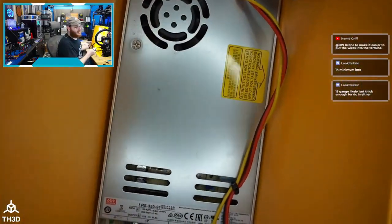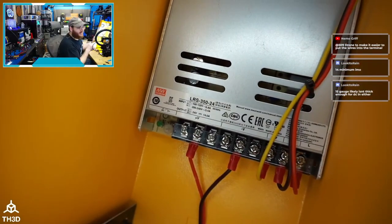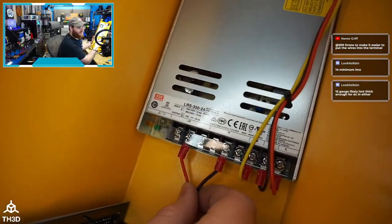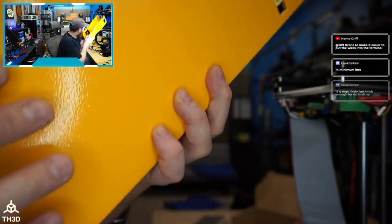A real Mean Well, nicely terminated. But the tinned wires — come on guys. The board looks like what I'm used to seeing inside a Mean Well enclosure. I would assume this is a legit Mean Well power supply.